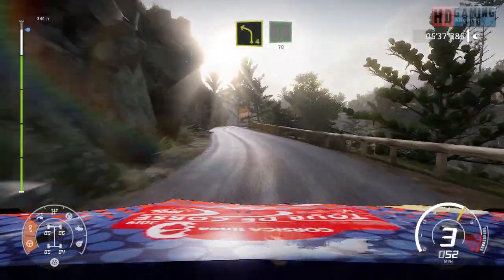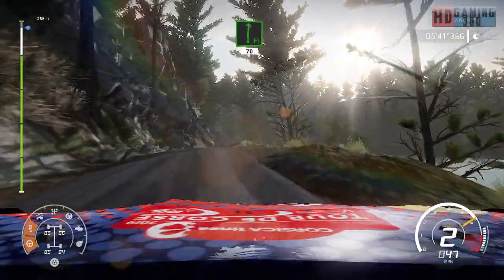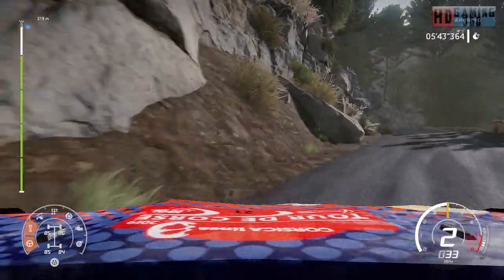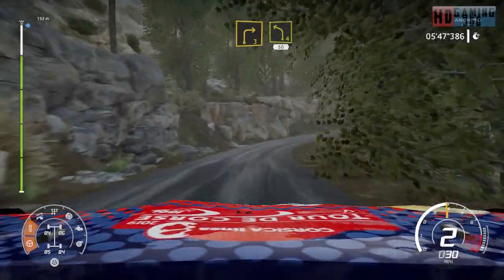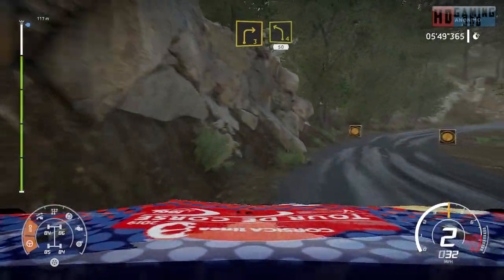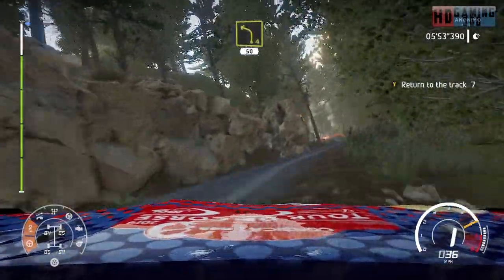And left 4, keep in, flat right 70, bumpy. Right 3 long into left 4, short, 50. For finish.